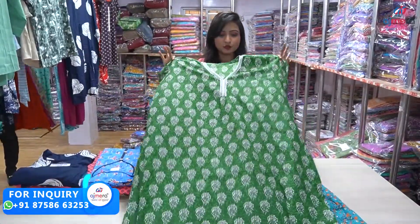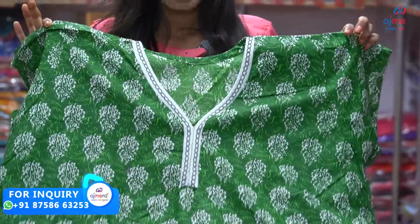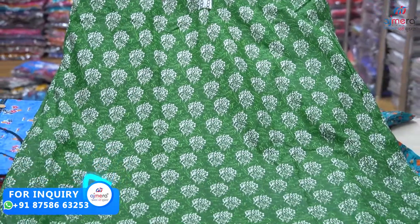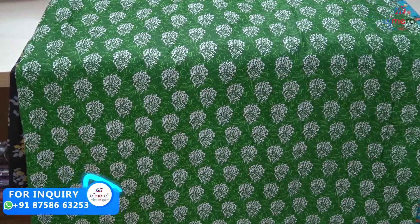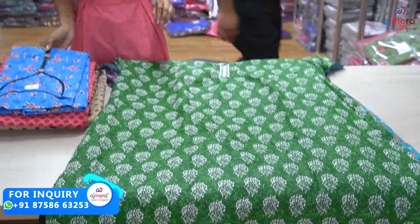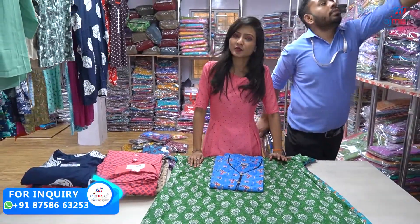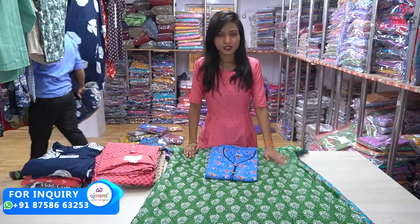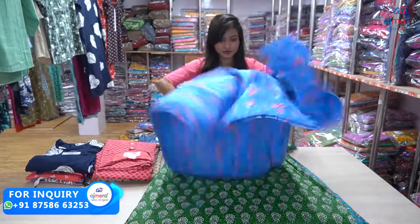This is a pure cotton base with a batik print. This is a simple pattern with a white color, with a piping, with a batik print. So you have a variety of varieties. You can see the exact price on your screen, and you can contact on screen so you can see the price easily. This is a variety of varieties.